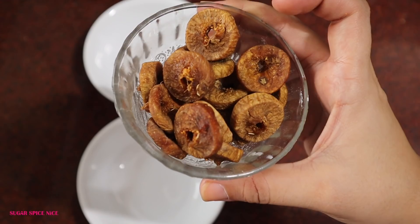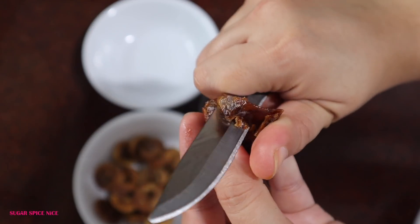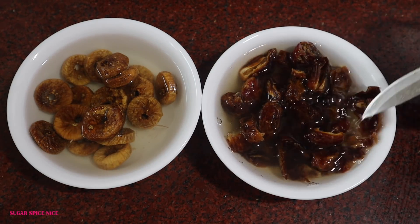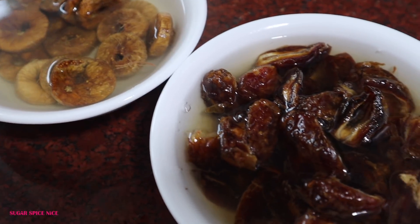I've taken one bowl of figs or anjeer and one bowl of dates or khajoor. I'm deseeding them and soaking them in hot water for about 15 minutes. This will help them soften up, and we need to grind this into a paste, so that will make the process easier.